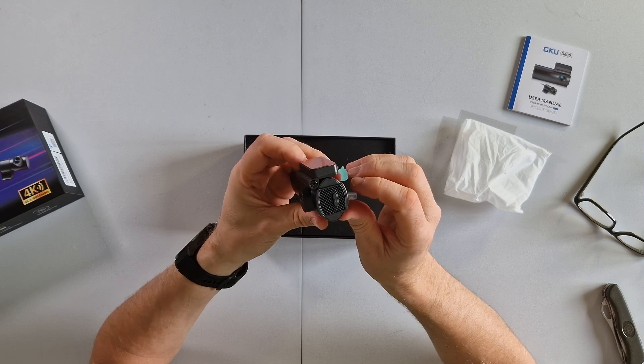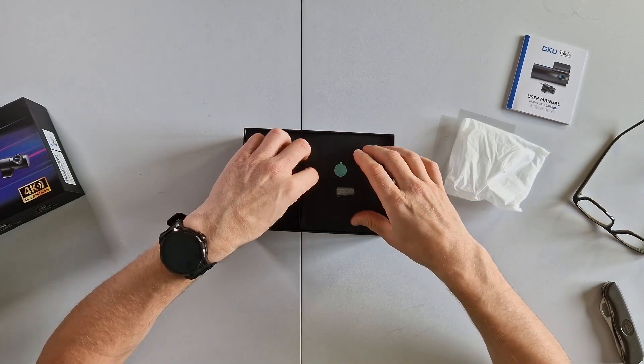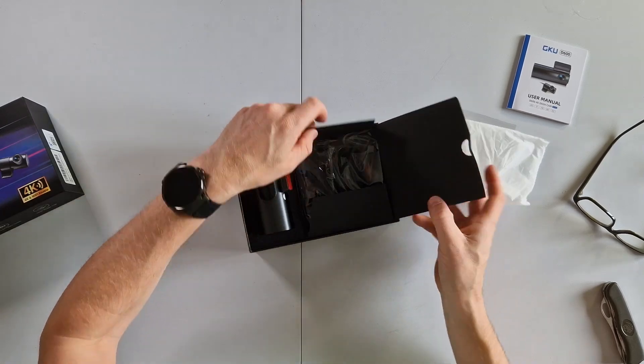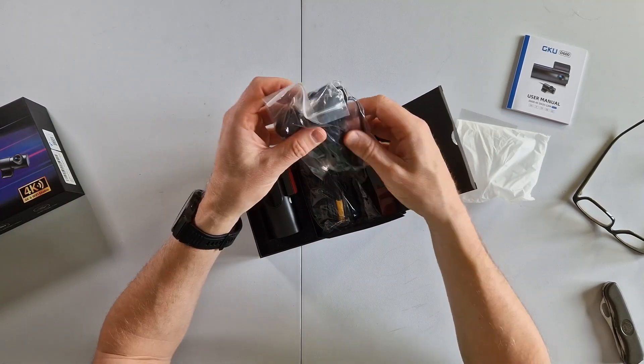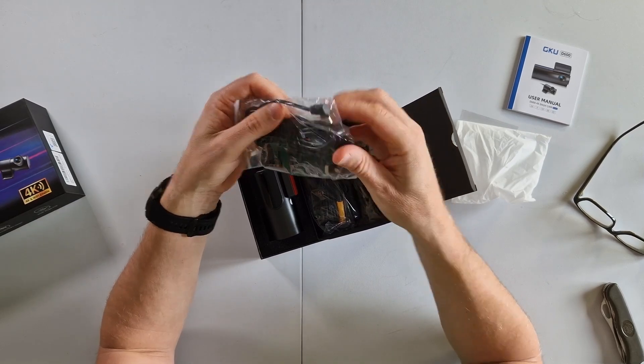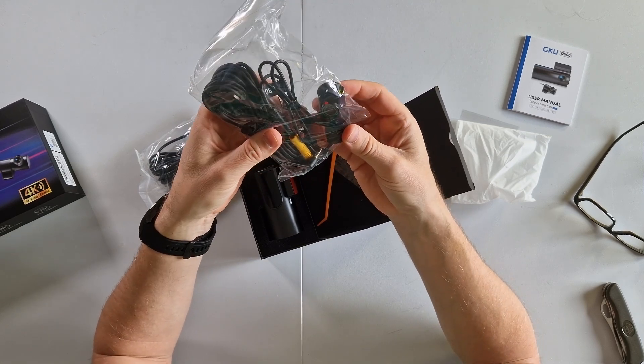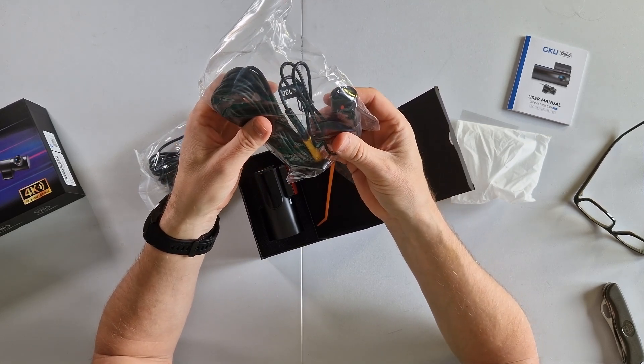There's a power button on the side. The mount can move so you can angle it to the right position. They've also got the power cable to the cigarette lighter — USB-C. And there's a rear camera!